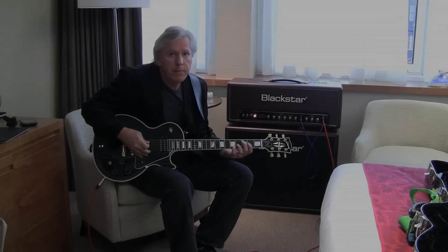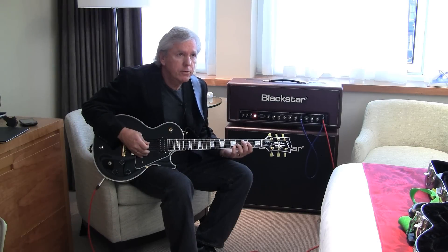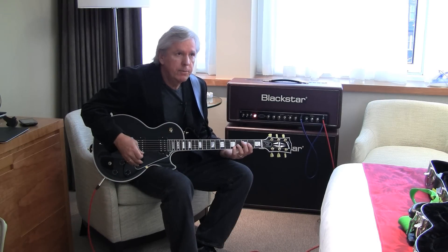Hi, I'm James Williamson. I'm the guitar player for Iggy and the Stooges, and I'm here today to talk about my rig a little bit.